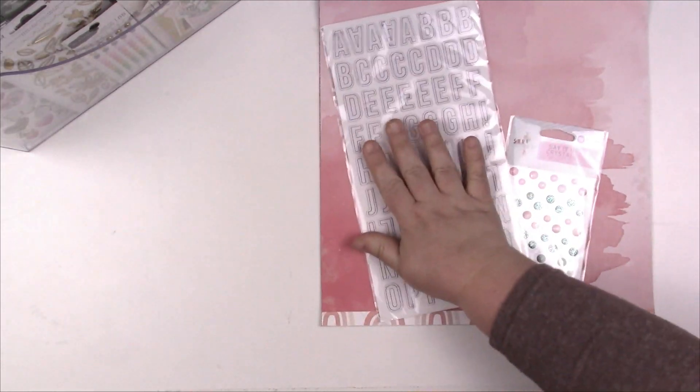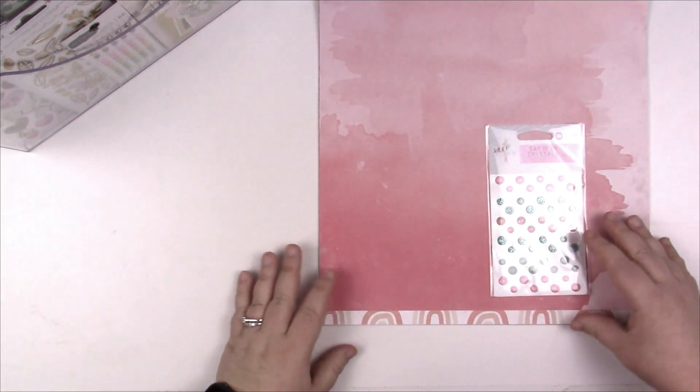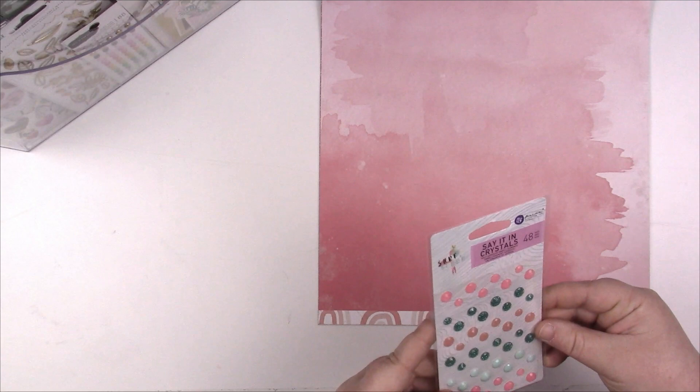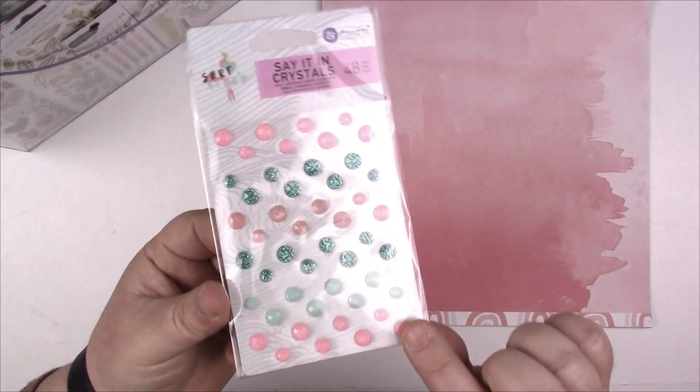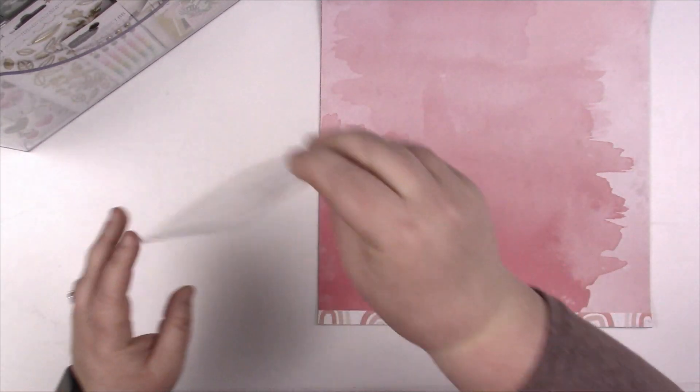I have one pack that's already open so let me go grab that. I want to use those ones up first before I open another pack, so I'll plop those in there too. We've also got Prima crystal dots — again, not usually my style but we'll plop them in and see if we get them used.